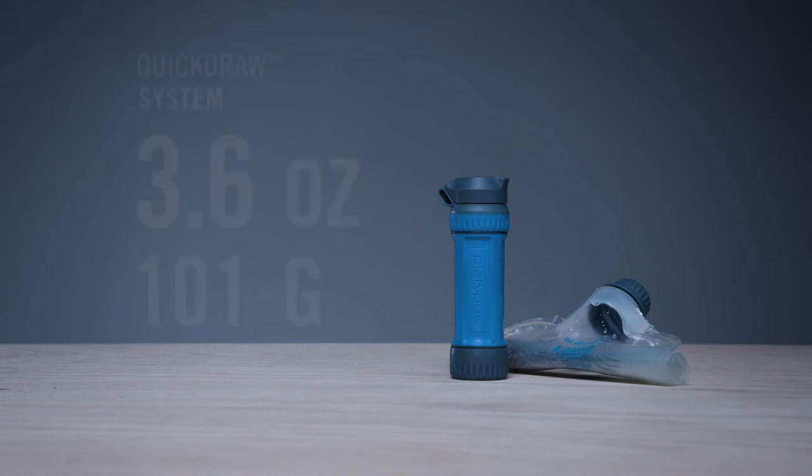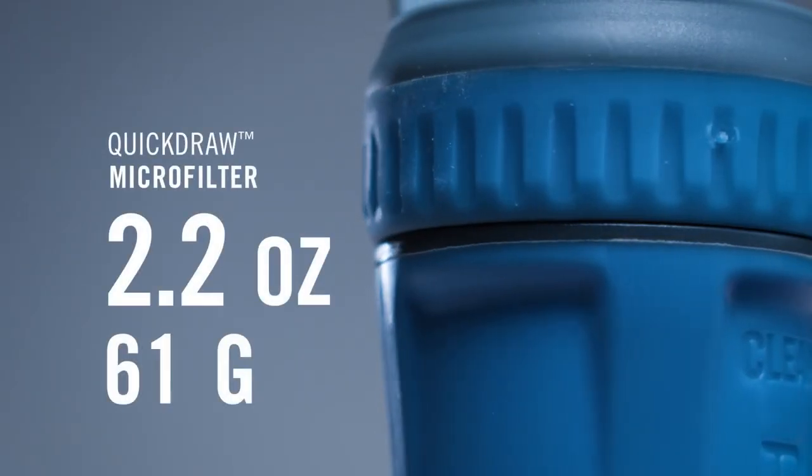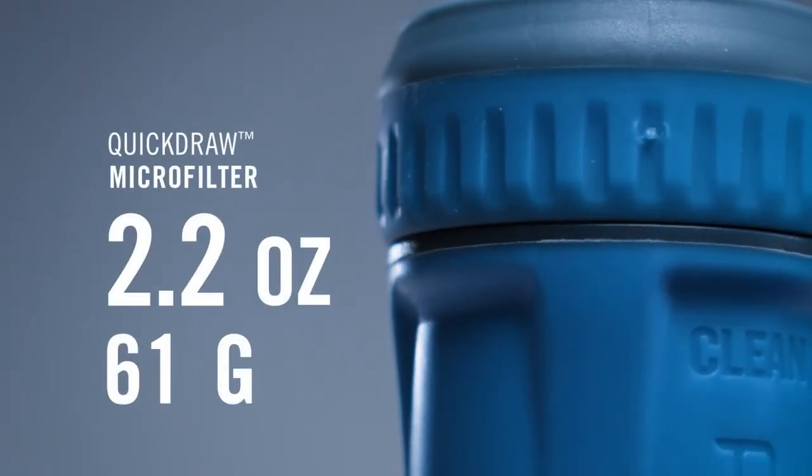We started by putting an extra wide mouth on the reservoir to make it much easier to fill than the leading competition. We also added a convenient handle so users can securely fill a reservoir without getting their hands wet. Whether the water source is flowing or stagnant, it's easy to quickly fill the QuickDraw without getting wet.